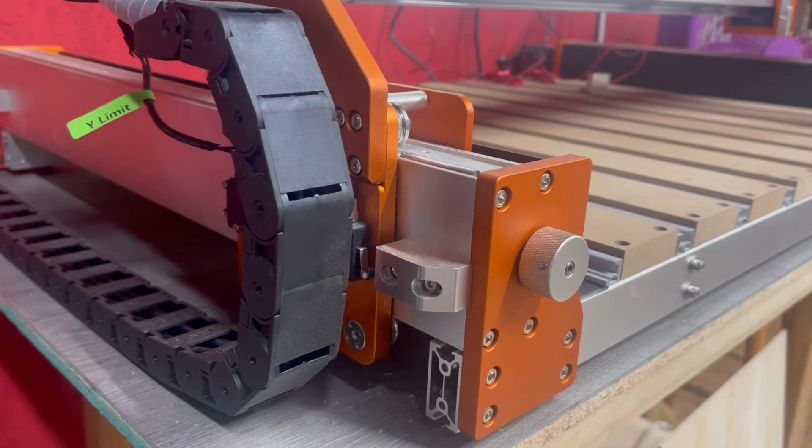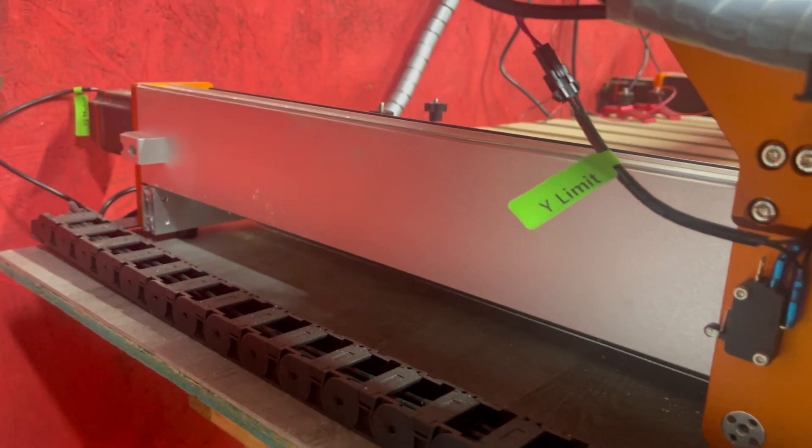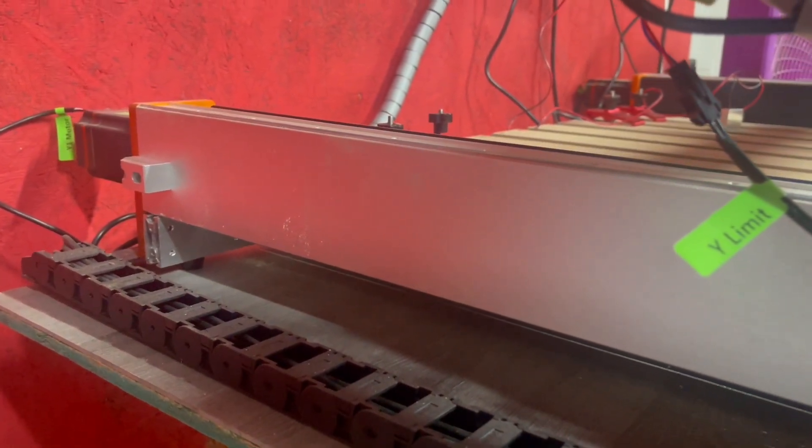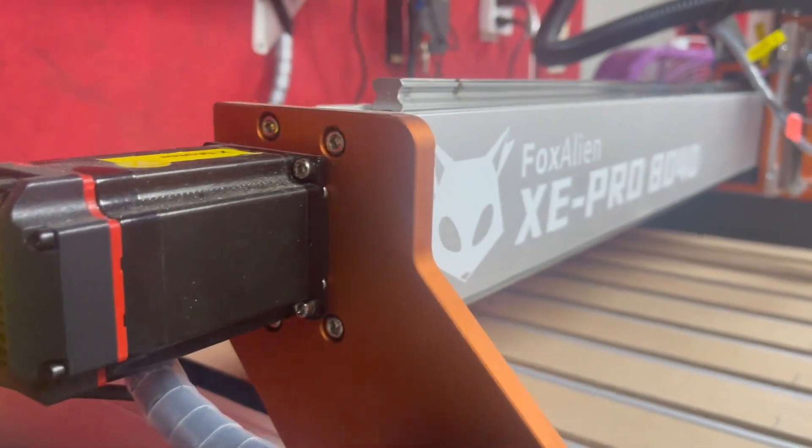The XE Pro is upgradable with an innovative design for linear rails on the X and Y axis as well, turning it into an industrial grade home use machine after the upgrade. No need to purchase a new machine. It's user friendly for those mastering their CNC skills.